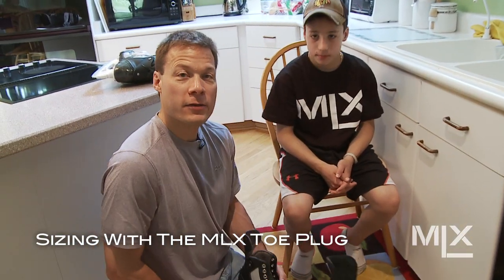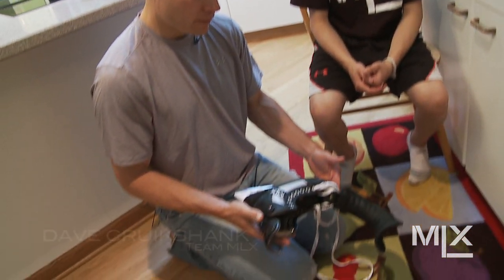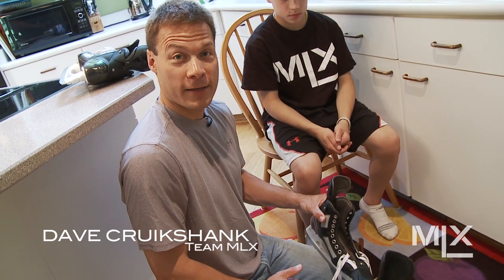Always making sure that your son or daughter's skates fit properly is one of the most important features of buying new skates. So today we have skates here fitted for my son — these are the MLX skates and he's in a size six.